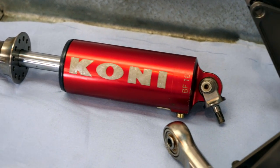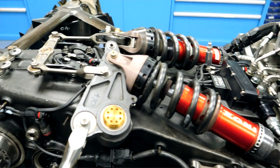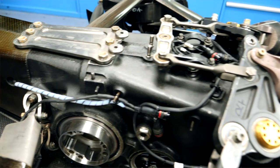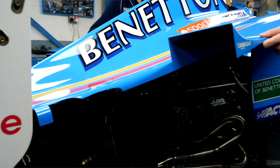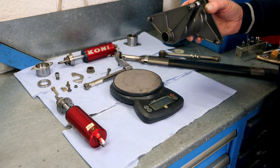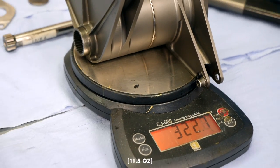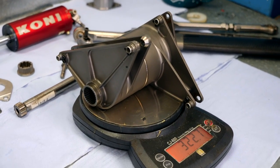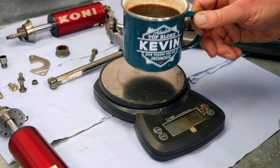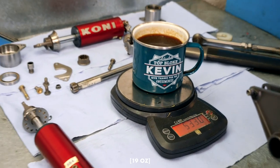One of its main functions is to stop it scraping along the floor. Out of interest, should we weigh these parts to show how light they are considering the amount of force going through them? Something to consider when thinking about a Formula 1 car is the forces going through these parts versus how light they are. That's 322 grams — super light for something reasonably big. Just to put that into context, we have a cup of coffee here which is 533 grams, a significant amount heavier than this part.